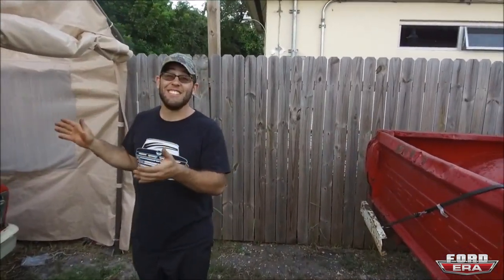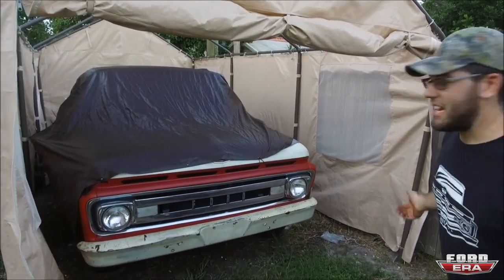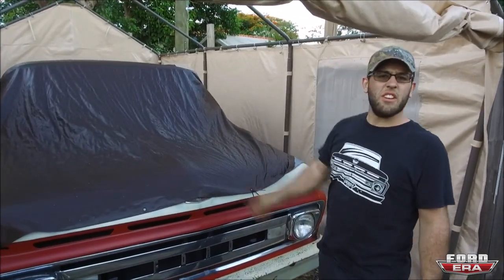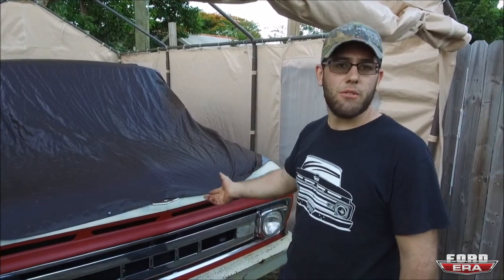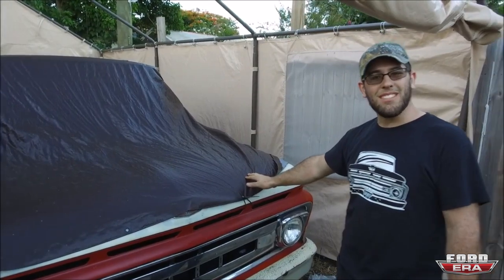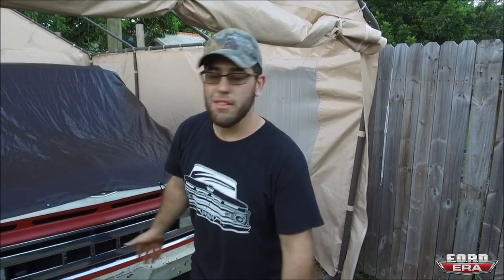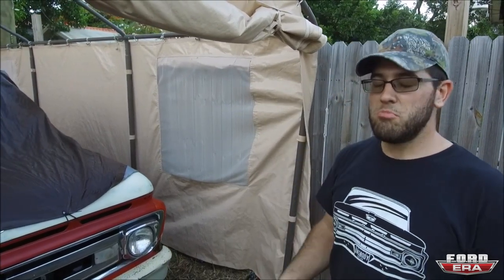Now, y'all aren't going to believe this, but this is an unmolested 1961 F100 — not a bit of rust on it. California truck. There's not even much to do to it — it's perfect. What we're going to do is show you guys a video of us doing an oil change, a little tune-up, drive it around. It's got the factory 292 with a four-speed in it. We'll do some detail videos on how clean it is. We've got the tarp on it because this carport gets beaten on in the Florida sun — it's unbearable after about five or six months. We'll show you some driving videos once we get these rusty things out of the way.